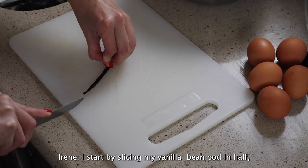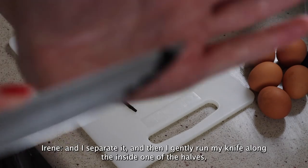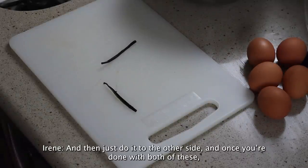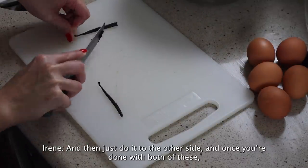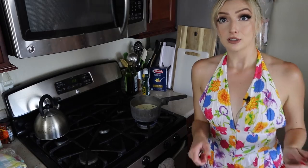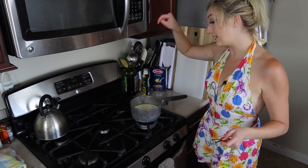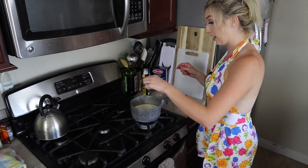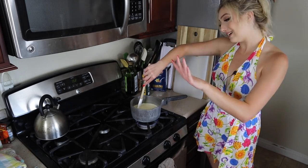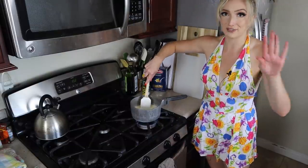I start by slicing my vanilla bean pod in half, separating it, and then I gently run my knife along the inside of one of the halves. Those are all the seeds that make those pretty little black specks in vanilla ice cream. Then just do it to the other side. Once you're done with both halves and you have plopped the seeds into the mixture, you can put the pod in as well. So I have our milk, cream, salt, sugar, and now our vanilla bean seeds and pod in there, and I'm going to start to mix this so that everything's getting incorporated.